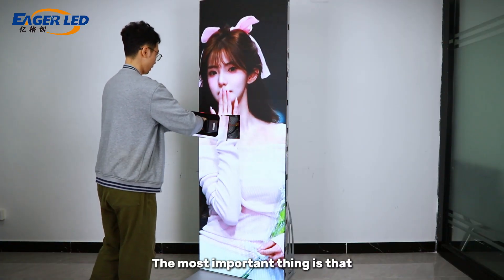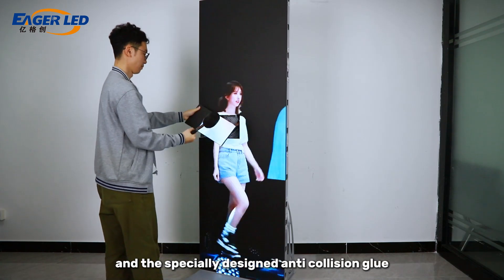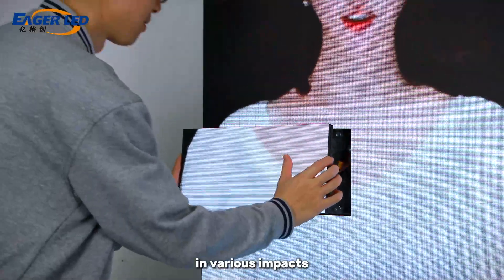This indoor poster screen is equipped with a GOV module, and the specially designed anti-collision glue provides ultra-high protection for the LED in various impacts.